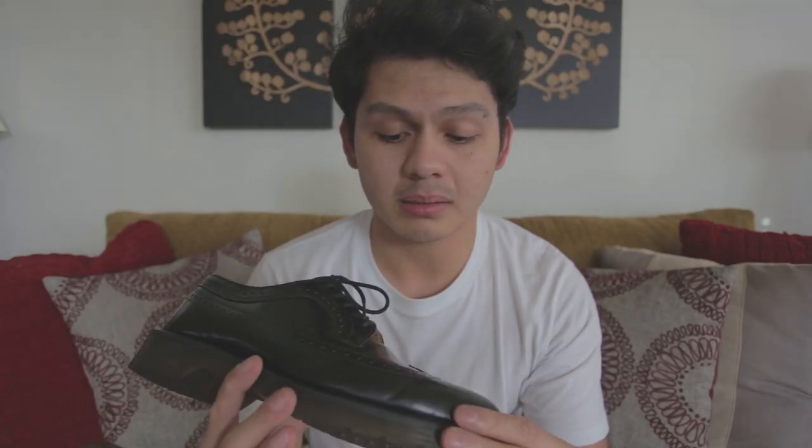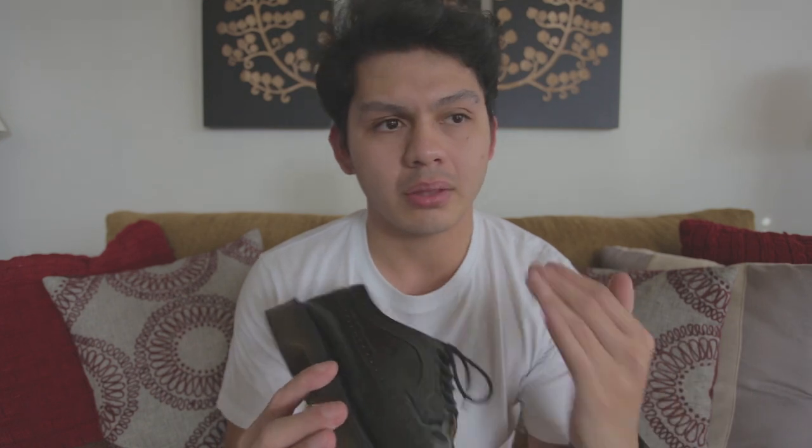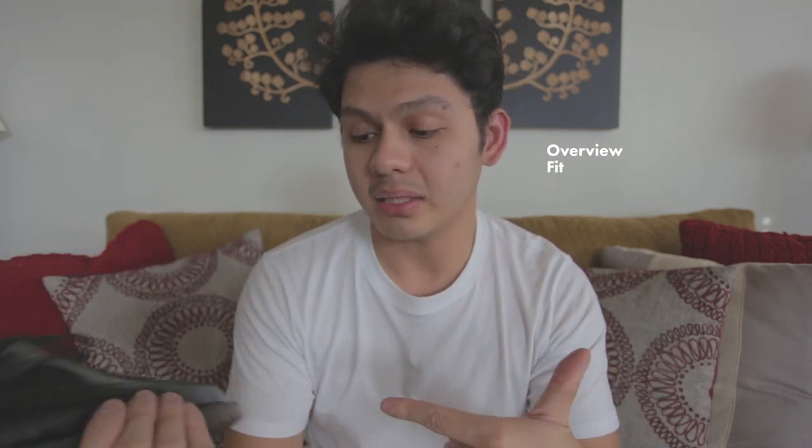These were my first pair of Doc Martens, the first ones I ever bought three or four years ago and I still love them — these are still probably my favorite pair. In this video I'm going to go through the shoe itself, the style, a quick overview of the different features, then go into the fit and sizing because that's very important with Dr. Martens, and then go through a few looks that I really love with these shoes.